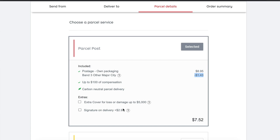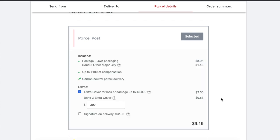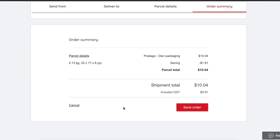Extra cover costs around $2.50 with a band discount applied. Express post is also available — I saved $1.91 by choosing express, bringing the total to $10.04. Both regular and express tracked parcels include up to $100 compensation if the package is lost. I've never had letters stolen; I've had two non-deliveries for express parcel post and Australia Post reimbursed me the cost of making and resending the product. Then you just save the order.